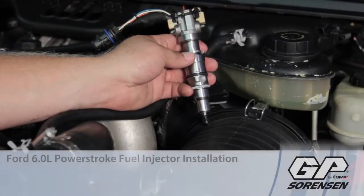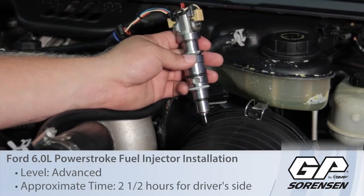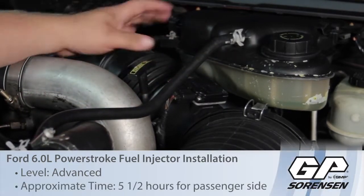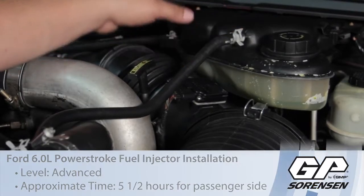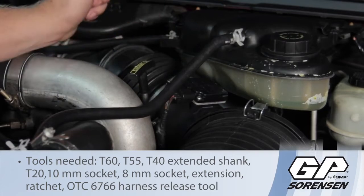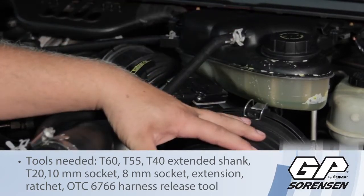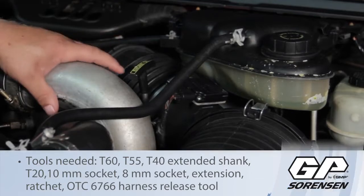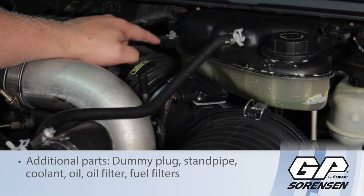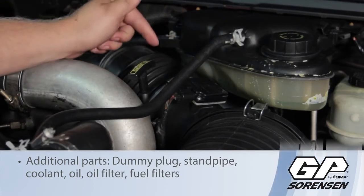Let's discuss replacing the fuel injector on a 6-liter Powerstroke diesel engine. First, we're going to have to remove some components. We'll remove the degas bottle — just two bolts on top, a couple of hoses on top, as well as another hose down below it. We're going to remove the entire air cleaner assembly, remove the charge air cooler tubing, then the FICM will be mounted right behind it.